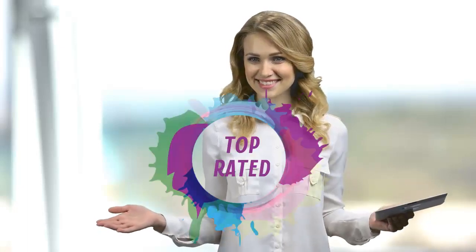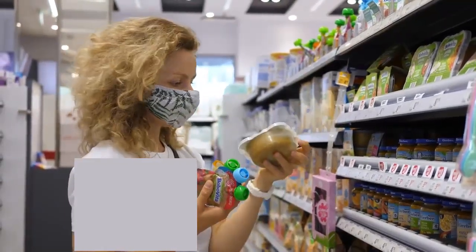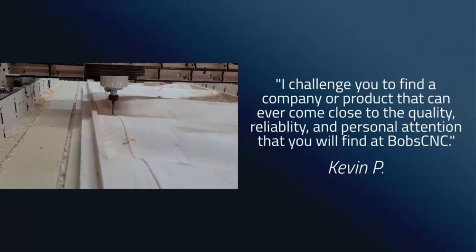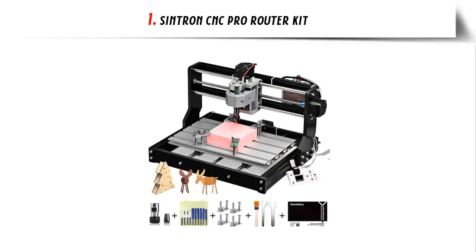Hello viewers and welcome to our channel Top Rated. When buying any product it can be challenging to find the most value-for-money item. To make your purchase decision easier, in this video we have compared many products and selected only the best by ranking them based on a few criteria, including importantly user feedback. Links to the products are in the video description — don't forget to subscribe. Let's get started.